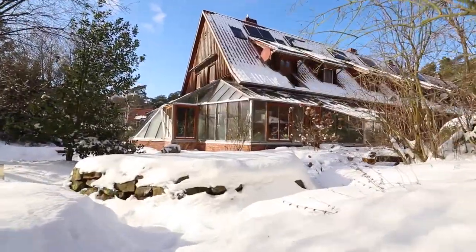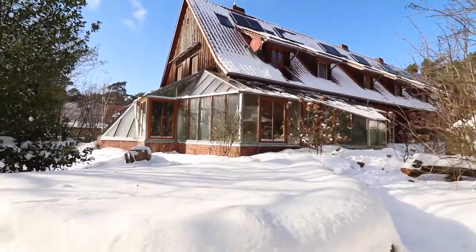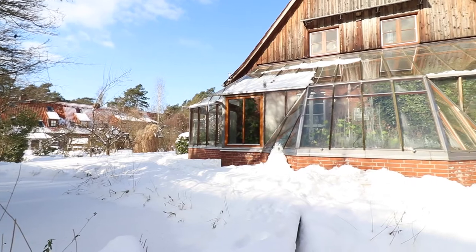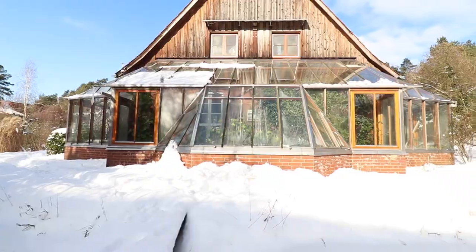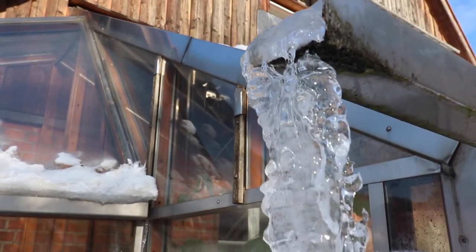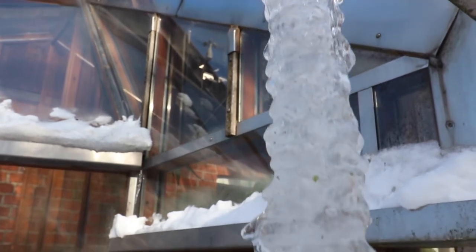Here you can see they're wrap-around greenhouses to the south, to the east, and the other side of the building to the west. This turns the sunlight into warmth and warms the house to about 35-40% of the heat needed.